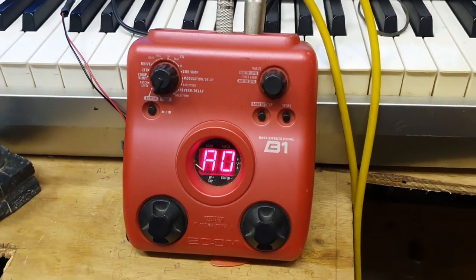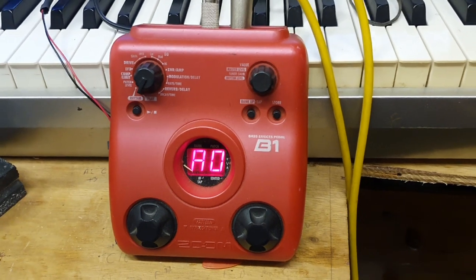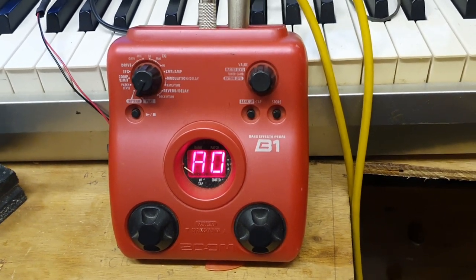Hi there. I just want to say a little bit about this Boss box. I'm sure there are various other pedals that do a similar thing, but there's quite a neat trick that I use when I practice here in my little home garage.